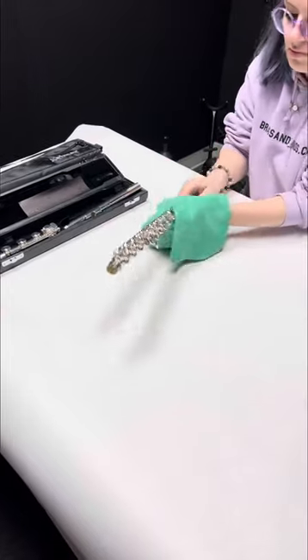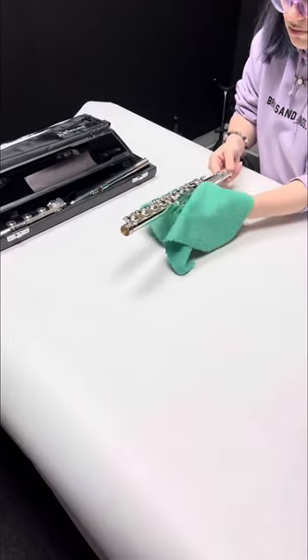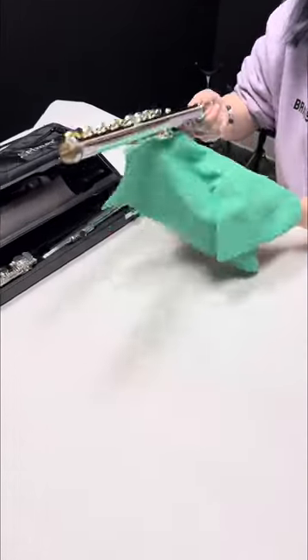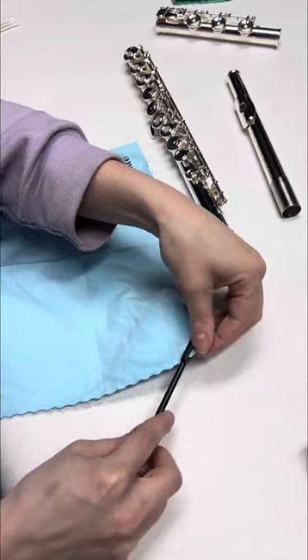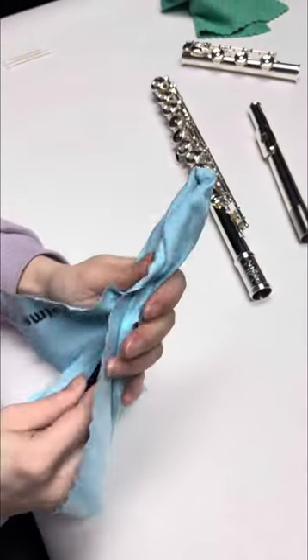One thing to remember is that moisture is not our friend when it comes to woodwinds. So we're not taking water to any part of this flute at any time. We want to make sure we swab out all the moisture when we're done playing and before we put it away in its case. When setting up the rod, just put a tiny corner of the cloth through and cover the rod so that only the cloth touches the flute as it goes through.